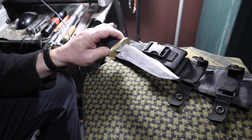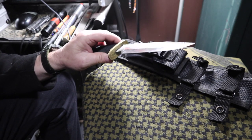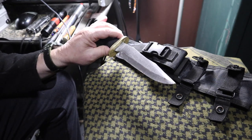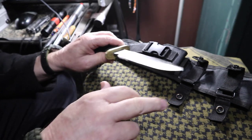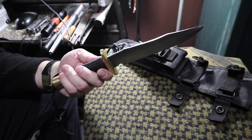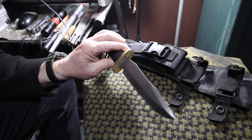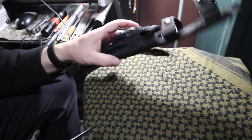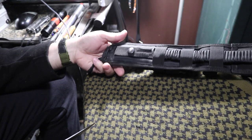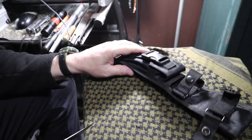Then we can get in there and work on that blade. I use a cooling process of water spray when I'm removing the primary grinds. This is 3/8 inch thick, 7-inch blade, 4-3/4 inch handle. Just got it in a ballistic double retention tactical sheath with an accessory pouch.